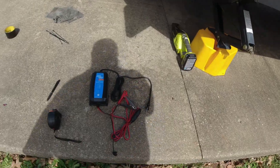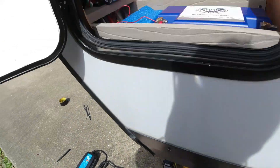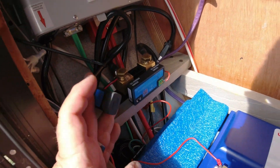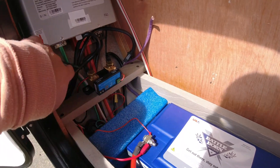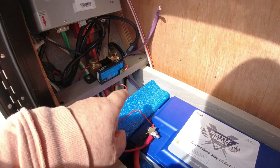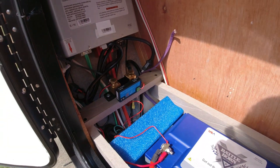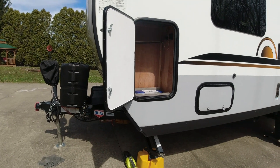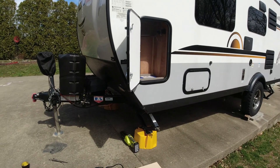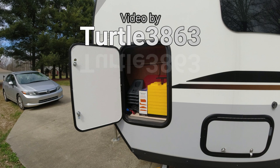One more thing I didn't show: I have a Victron Blue Smart charger that will live in here and plug into the outlet I wired into the system. If the solar isn't topping the battery all the way up, I can plug this in for a full charge. One terminal runs through the shunt and one through the positive, so it both charges the battery and meters the charge amount through the shunt. If you have any questions, put them in the comments. We're hoping to get out camping by end of March or early April.